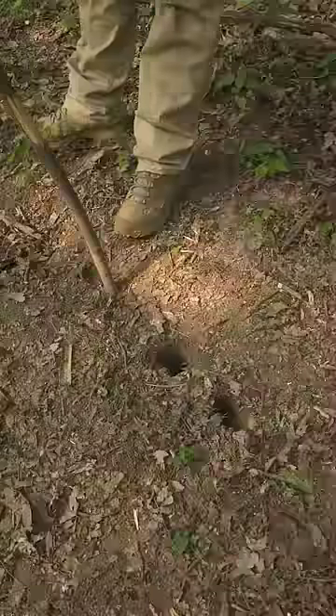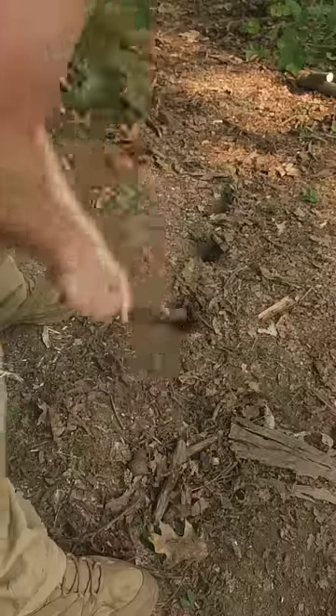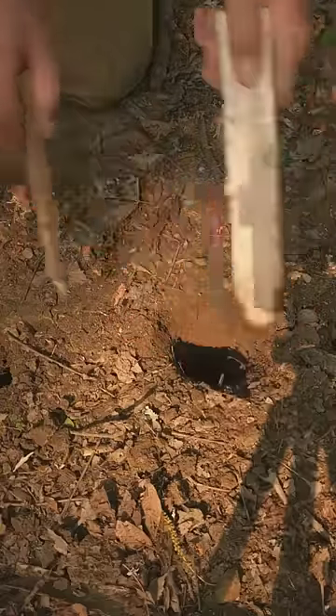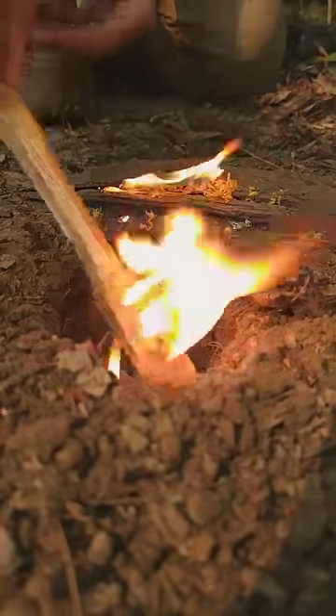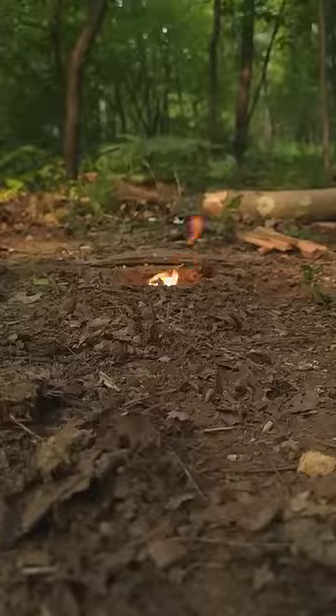Now I'm going to do the same thing on the opposite side, pounding the stick down at an angle until all three holes connect. There's going to be a little excess dirt in there, and I'm going to scoop that out. Then I'll get a fire started with some fatwood. This is a very efficient way to cook food or boil water, because all the heat goes straight up and it uses very little fuel.